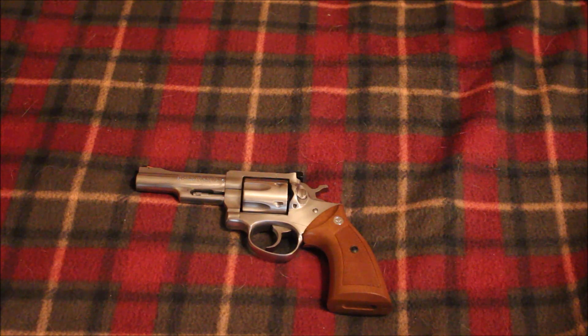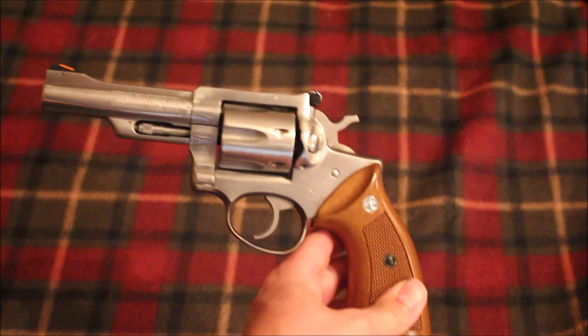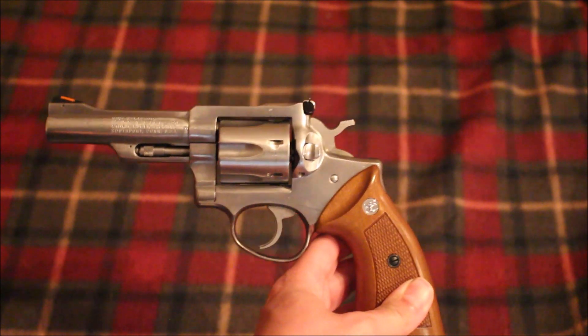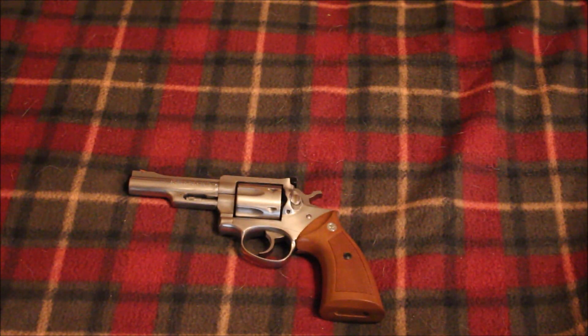And maybe a concealed carry revolver like an SP101 or LCR. I love revolvers. I don't have that many compared to my semi-automatic pistols, but I love revolvers and I definitely think they have a good place both for concealed carry and as a woods gun. We'll talk about woods guns in another video and why I think revolvers make the best woods guns. But this is my Ruger Security 6 — everything I didn't like about it before is fixed and I think it's going to be an awesome gun. I absolutely love it so far.